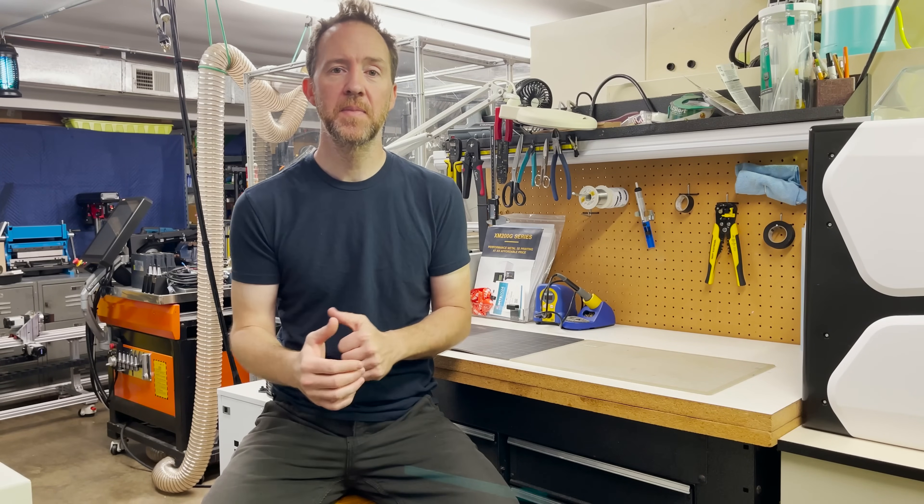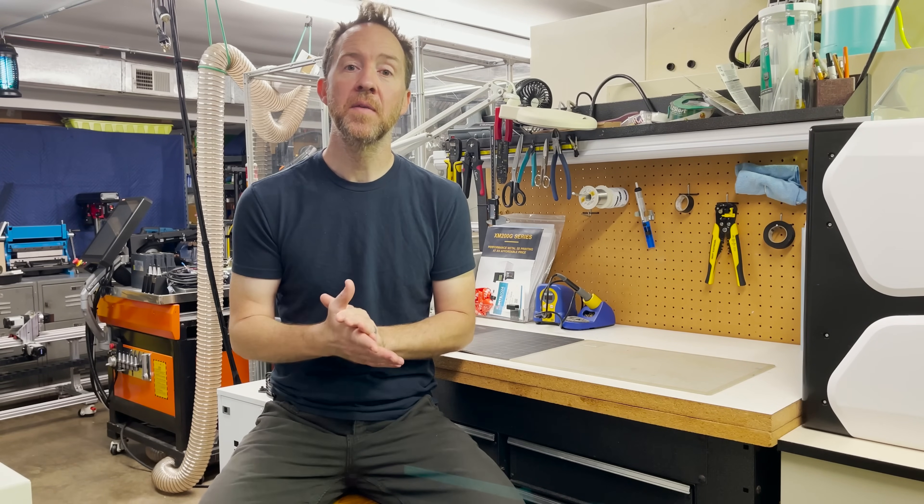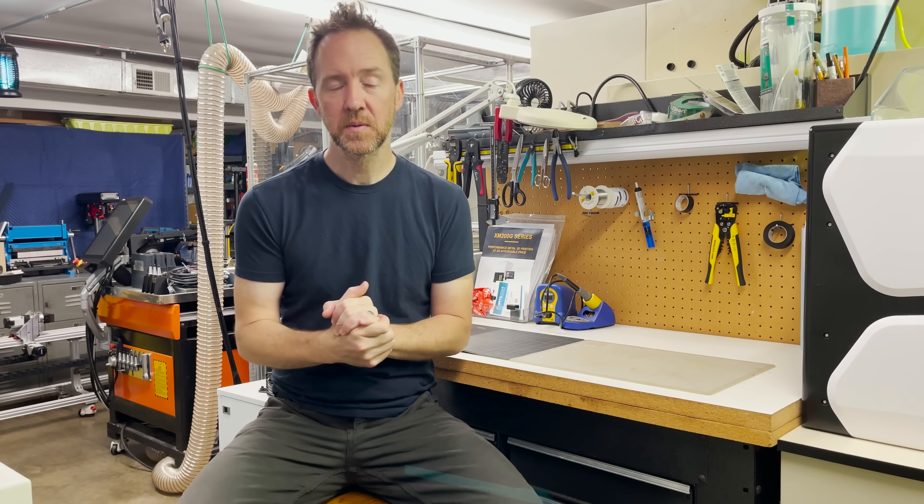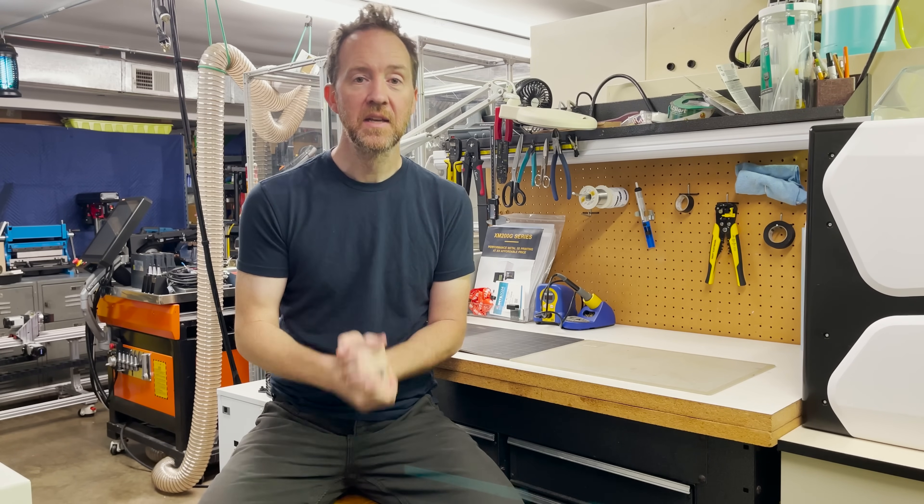Welcome back. Today we're going to wrap up the transmission system. On the x-axis we're going to do belt and pulleys and on the y-axis we're going to do gear rack and pinion. So let's go!